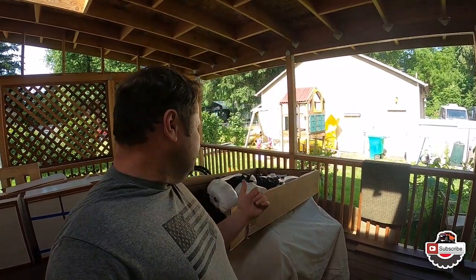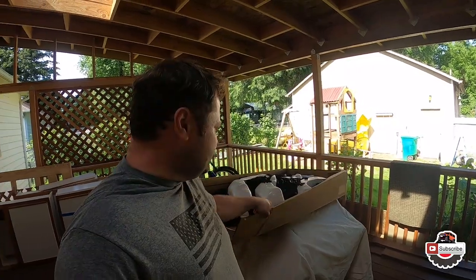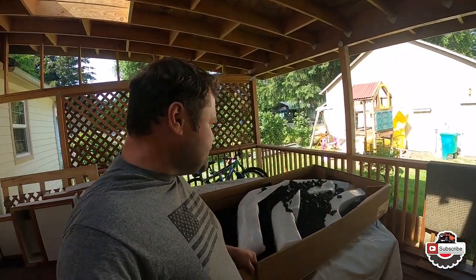Hey, what's up guys! Today we got something special in the mail — we got Notch Customs fender flares. Let's check them out, take a peek inside this box and look at the overall condition.